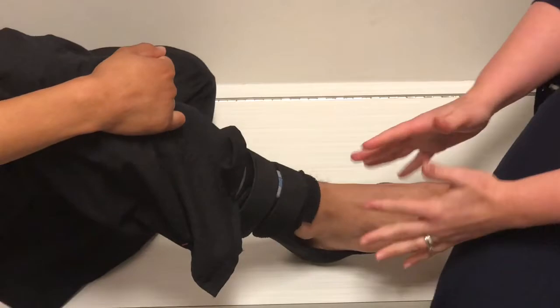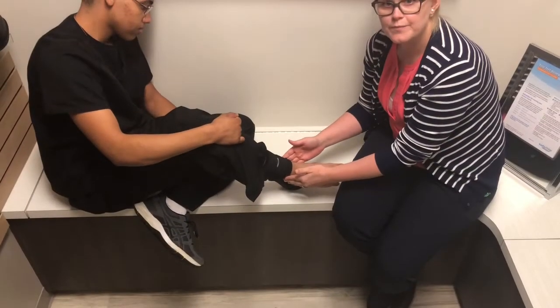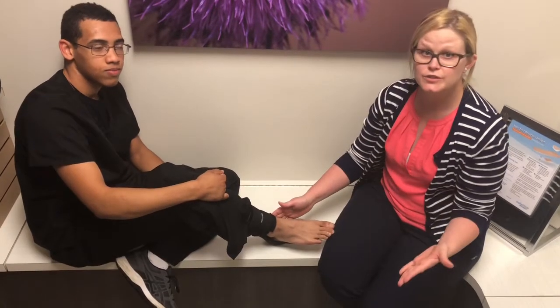Obviously he would wear a sock if this was his brace, and then the shoe slides over it. Sometimes patients leave these in their shoes if it's easier for them, but sometimes they put the brace on and then put their shoe on.